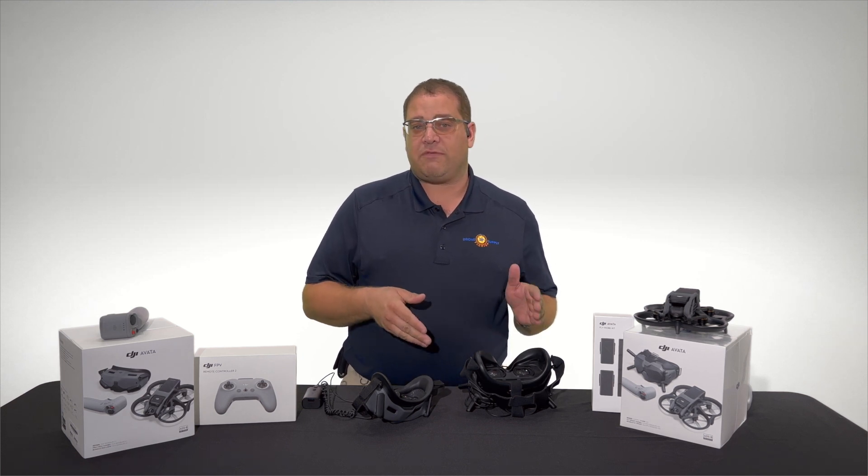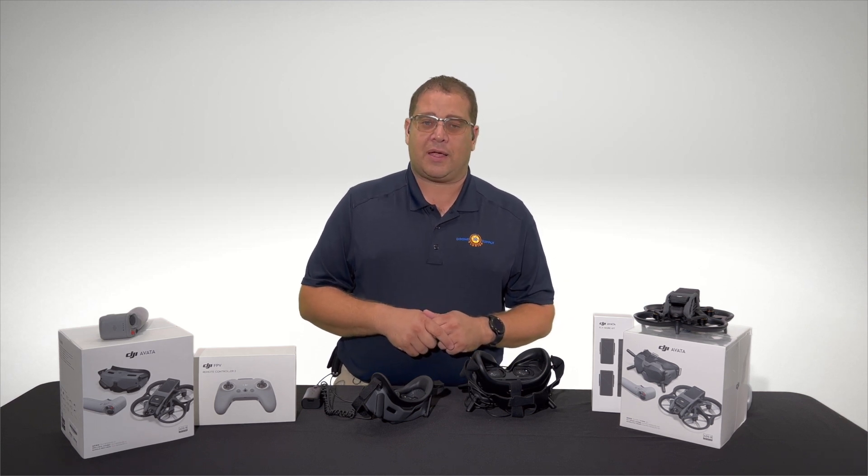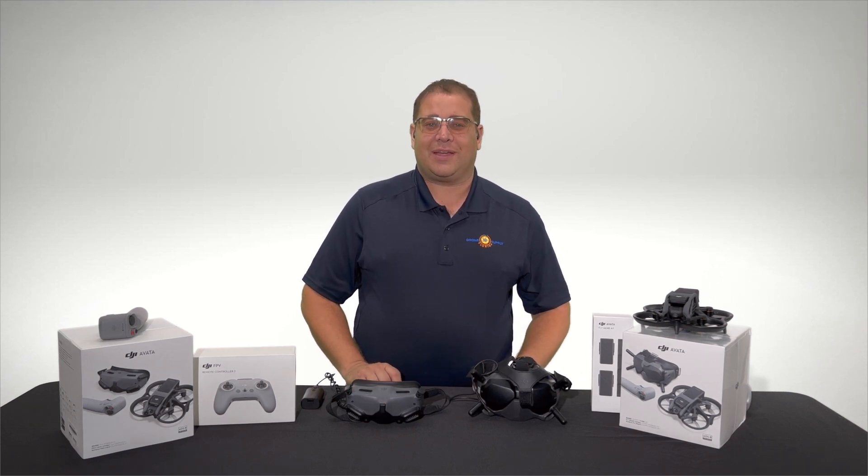If you have any questions, feel free to call us at 855-8-DRONES. Look us up on the web at floridadronesupply.com. We have both in stock right now and you can get those today. Thank you very much and God bless.